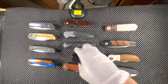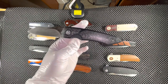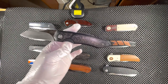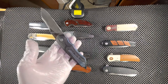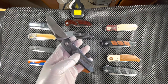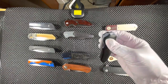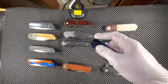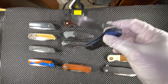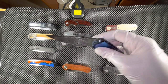Coming up next, we have another one by John Arnold — another front flipper. This one is in Damascus, with black marble carbon fiber scales on both sides of the knife and a blue titanium pocket clip. The knife runs on ceramic ball bearings, so the action is actually a lot smoother than if it were on regular ball bearings.